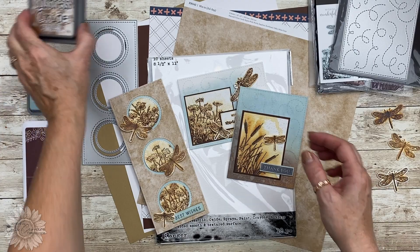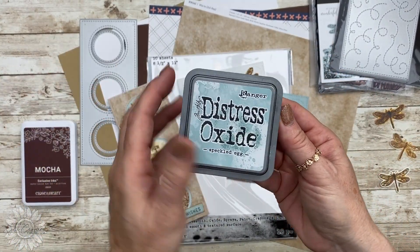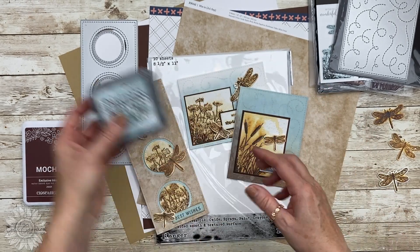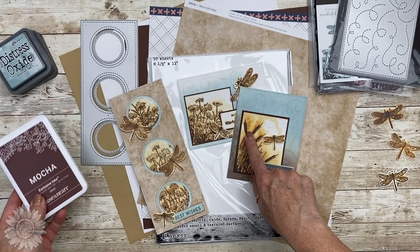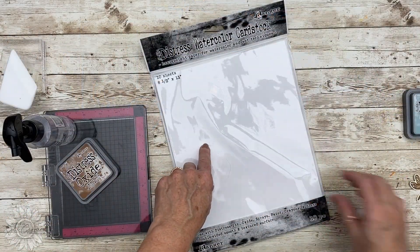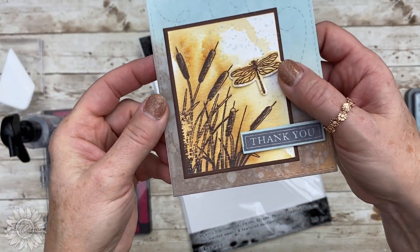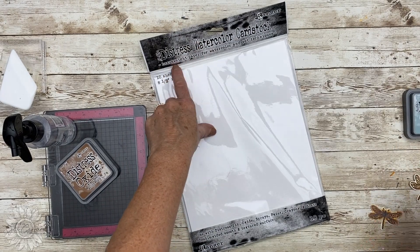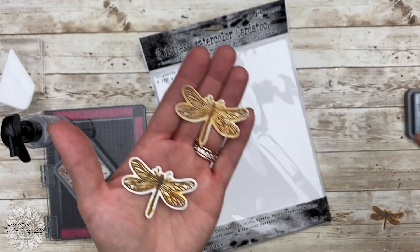It's called — or I'm calling it — vintage stamping. I'm going to use vintage photo and speckled egg and I'm going to come back with a little mocha ink and you're going to see how cool this technique is. You're also going to need the Distress watercolor paper because you need a lot of water for this to work and not all watercolor paper is the same.